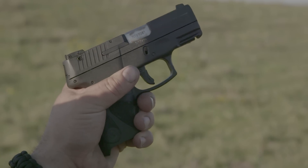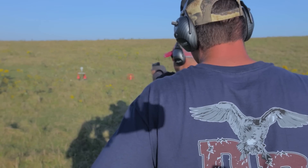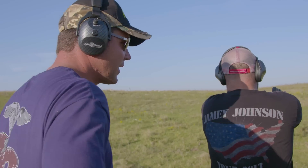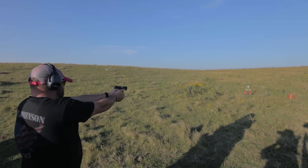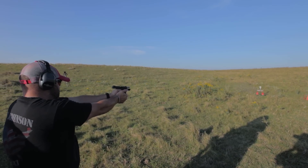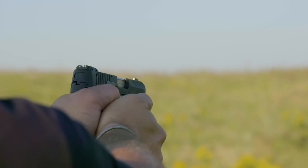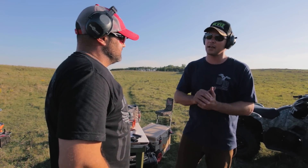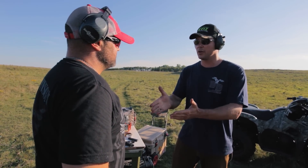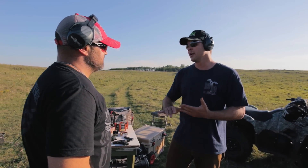Beautiful. Oh! To the right — missing at every shot. You hit the first one. That was low. That was high and right. So looking at you shooting, I identified right off the bat your support thumb was kind of coming off, so you didn't have that tight grip. And like I said, whenever you have that tight grip, it's really good for follow-up shots. You hit the first one, and then every shot after that was a miss.